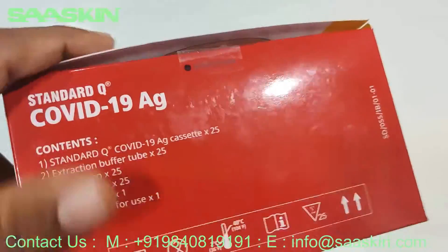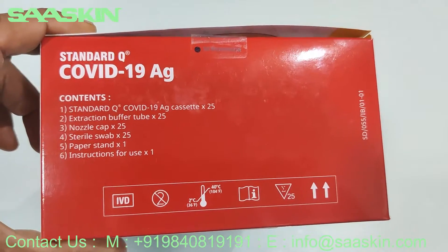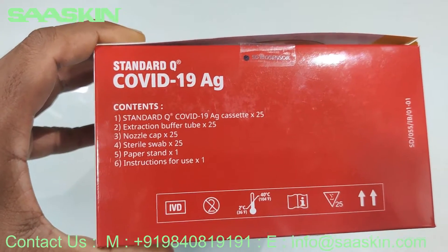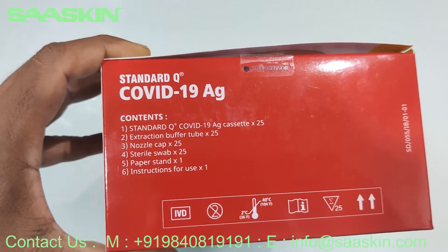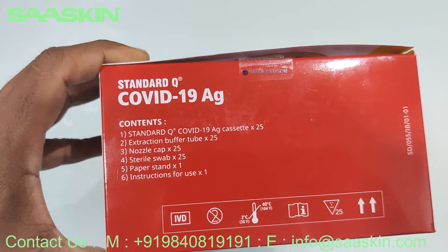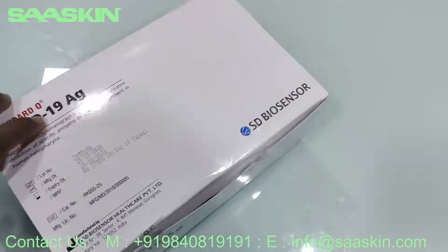Let me give you the contents in the box. The box contains 25 test cassettes, 25 extraction buffer tubes, 25 nozzle caps, 25 sterile swabs, one paper stand, and the instruction for use paper.